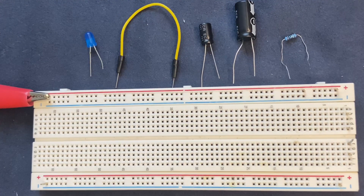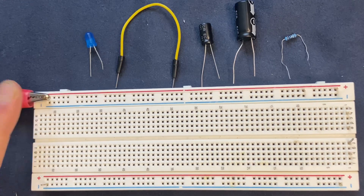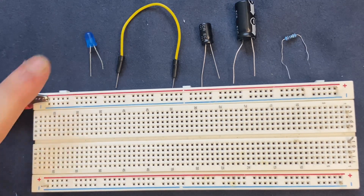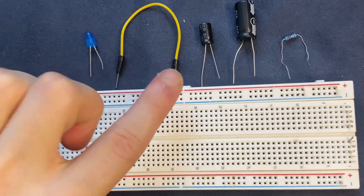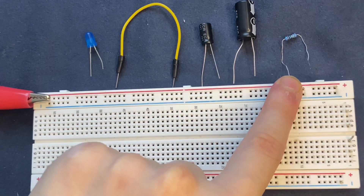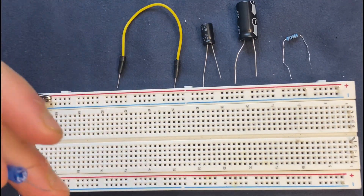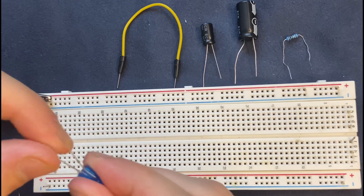These are the components you need for this easy experiment: a breadboard, a power supply — I'm going to use a 9-volt battery — an LED, jumper wire, a 100 microfarad capacitor, a 1000 microfarad capacitor, and a one kilohm resistor. I'm going to start by connecting the LED to the breadboard.